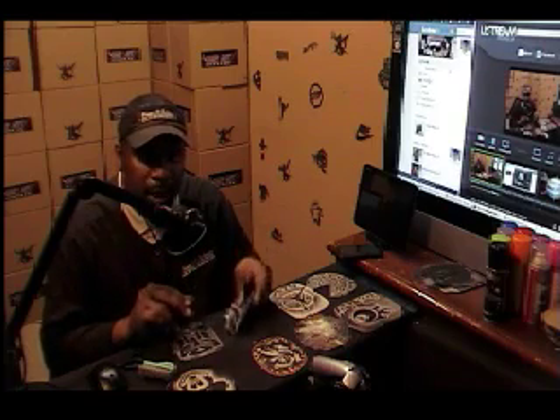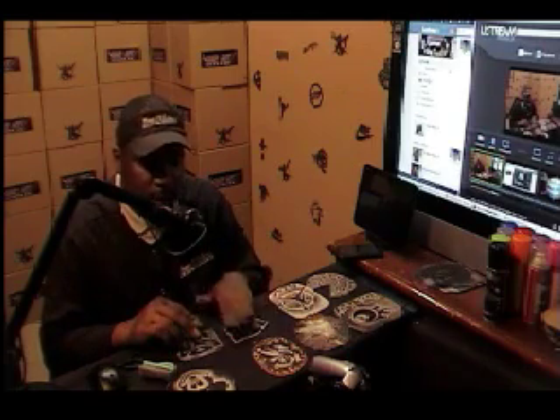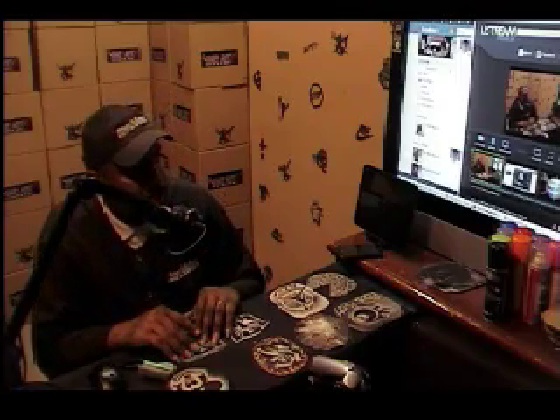At www.mrhairart.com you can also pick up the cowhides that we cut in. This is actual hair on cowhides that you can cut — it feels like real skin and real hair. You can practice on them and even make works of art which you will be able to sell in our hair art gallery located in Dallas, Texas, and also on the website at www.mrhairart.com.